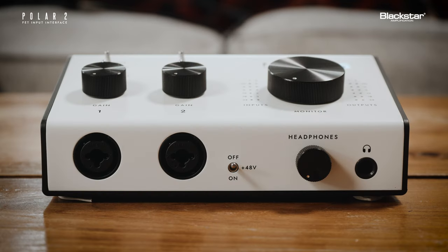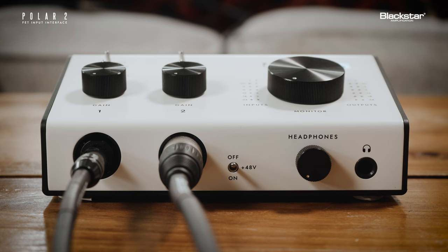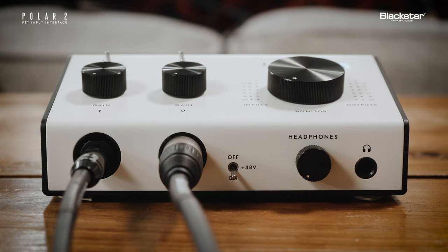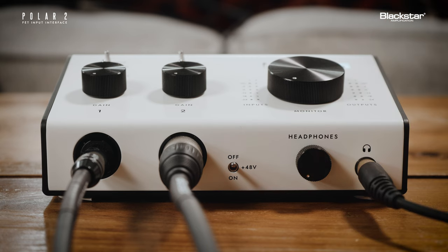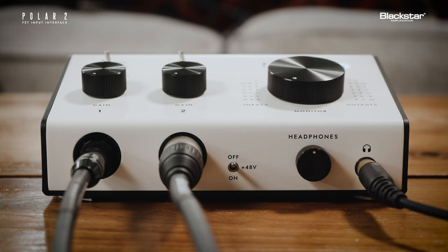On the front panel, there are two combi jack inputs. Here you can insert your instrument or XLR cable directly from your guitar or microphone. Next to the input jacks is a +48-volt switch, which you can turn on to power microphones that require phantom power. Also on the front panel is a quarter-inch stereo headphone jack input and headphone level control, where you can connect your headphones and adjust the headphone output volume. Polar 2's headphone output can effortlessly drive both low or high impedance headphones.